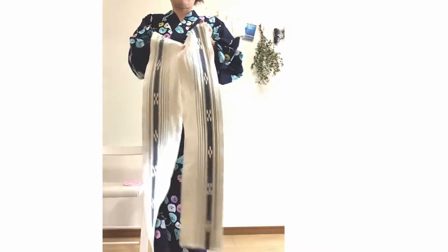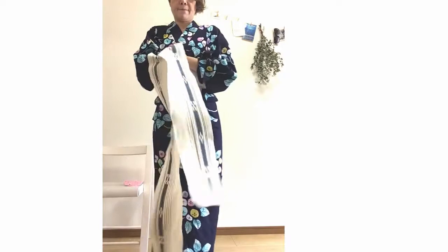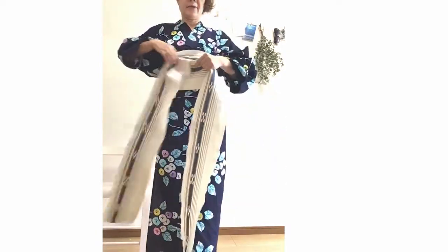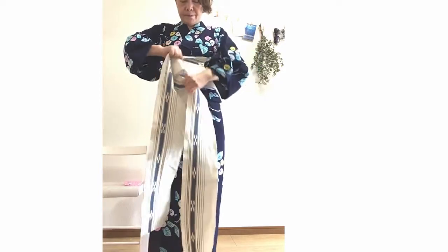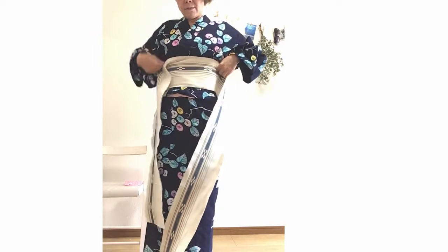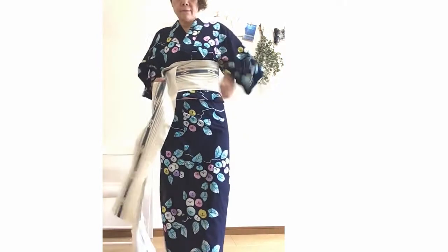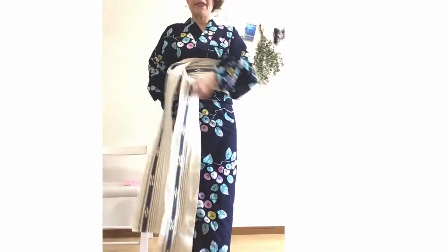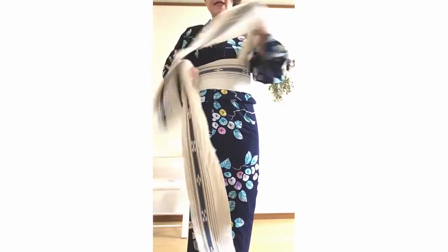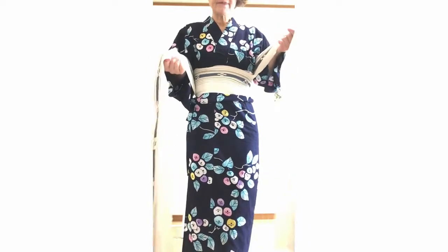Take the left band a little longer. Put the left side inside and wrap the outer band. I will make another lap. After winding the band, pull both ends and tighten the band.